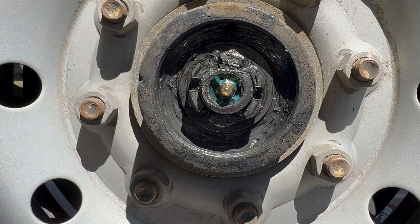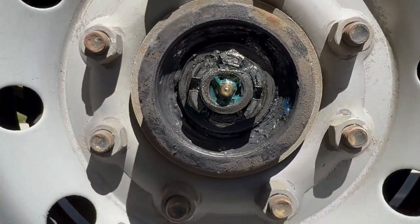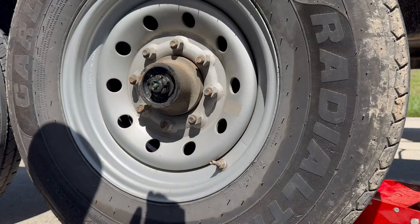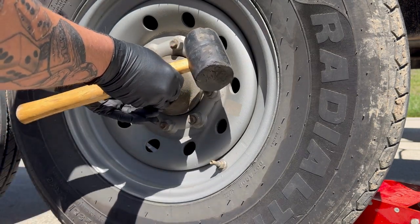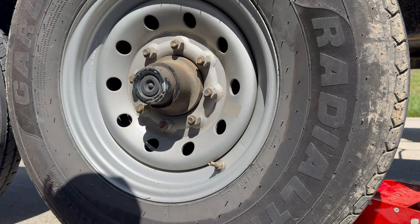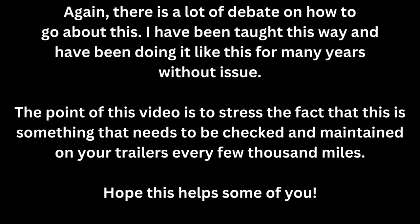You still want the tire to move nice and freely - you don't want it to get hung up on anything - and you should be good to go. Now we're going to go ahead and throw this dust cover back on and move on to the other two. That's it. Check your bearings, guys. Take care of them.